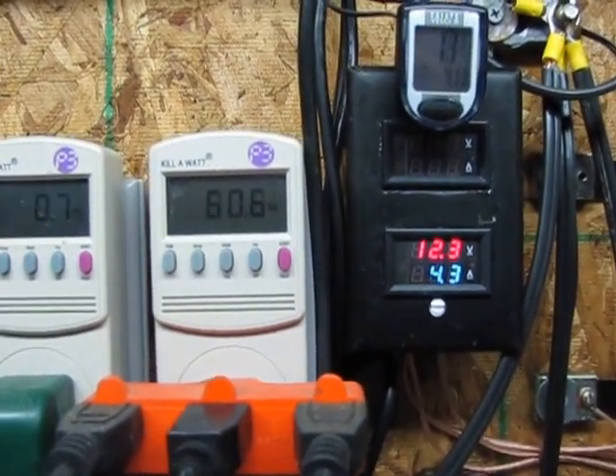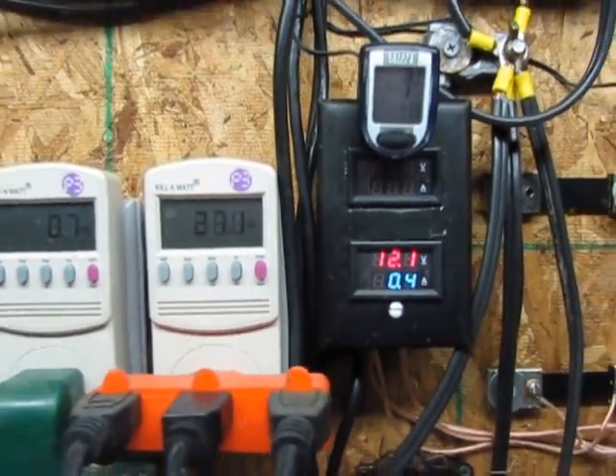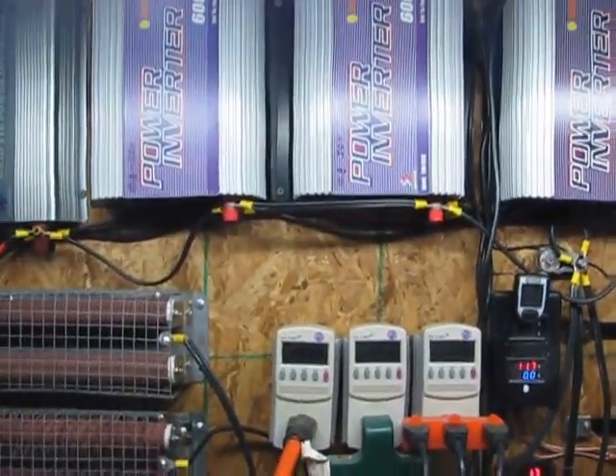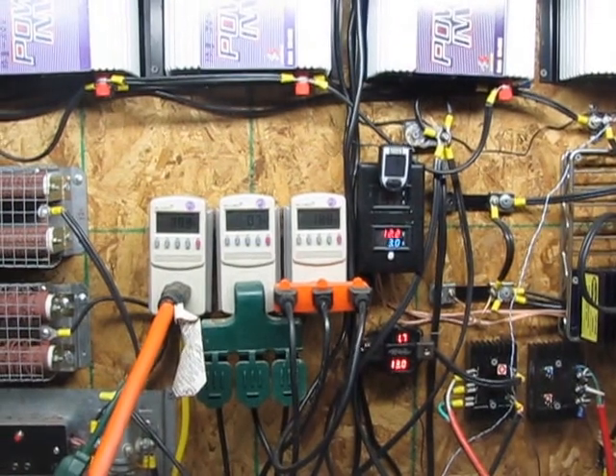The less work I have to do on grid ties the better. So going to a full battery bank and maybe a couple of grid ties. All right, talk to you guys later, bye bye.